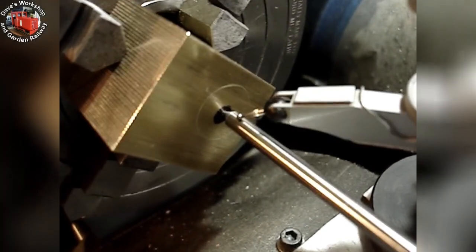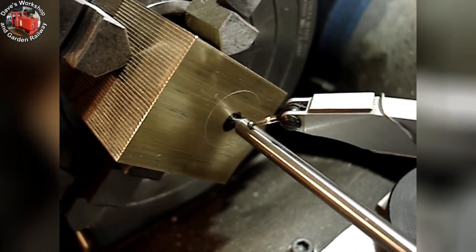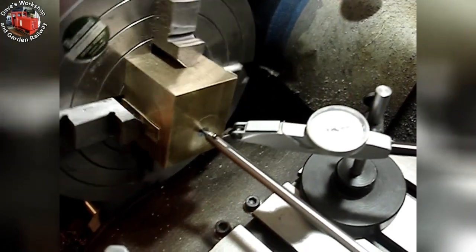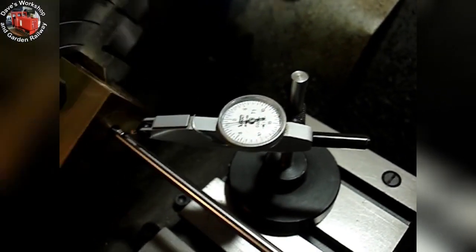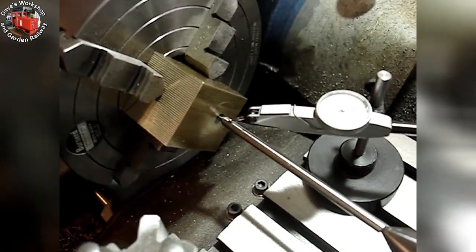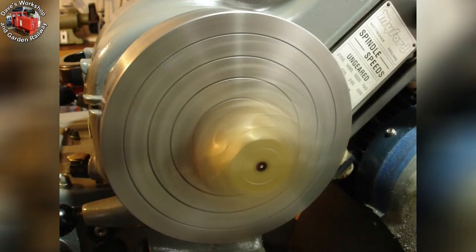The wobbler bar is located into a center punch — just a light dot on this big block of brass. I'm clocking up the second cylinder using the wobbler bar and my dial test indicator. It's about a thou and a half. It looks fast, but it was only 200 RPM. Any higher and the lathe was moving about too much.